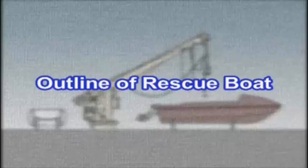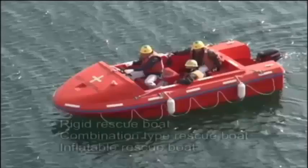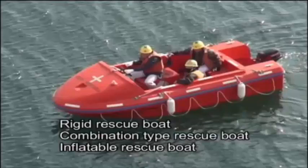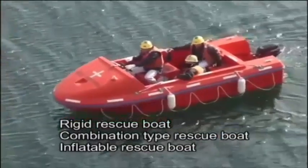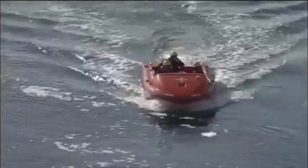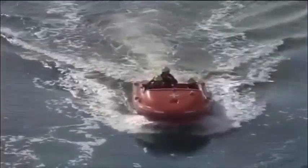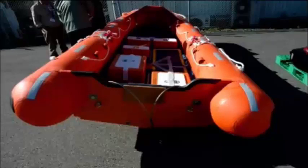The SOLAS convention requires that all vessels equipped with lifeboats also carry rescue boats. There are three types of rescue boats – rigid, combined, and inflated – and all three have propulsion systems. Rescue boats can be operated continuously for 4 hours at a speed of 6 knots. Rescue boats must have capacity for at least 5 seated people, plus room for one person lying on a stretcher.